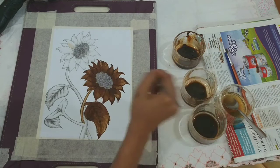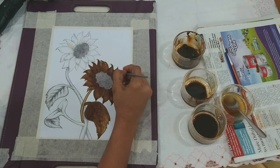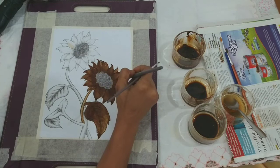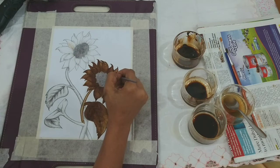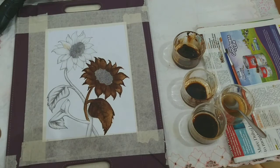At this point, if you feel some areas are too dark or you want some areas lighter, you can always adjust it. If you want a lighter shade, wash your brush, dip it in plain water and just sweep over that area. Or if you want a darker shade or to merge, you again dip it in water and slightly go over that area. Here I am trying to lighten the petals on the right side as the sunlight is coming from that side. So I am dipping the brush in water to take away a bit of the coffee solution I have already applied.